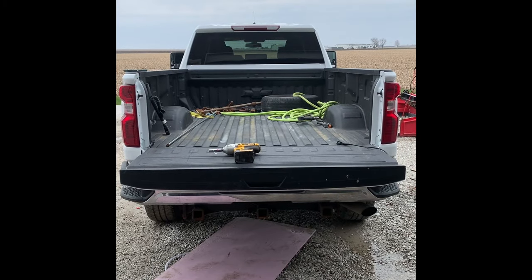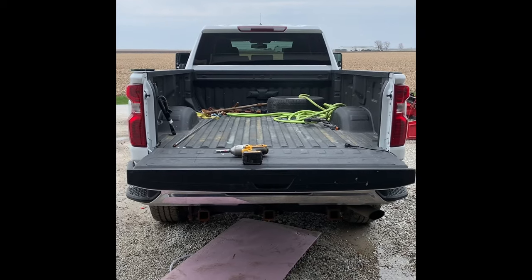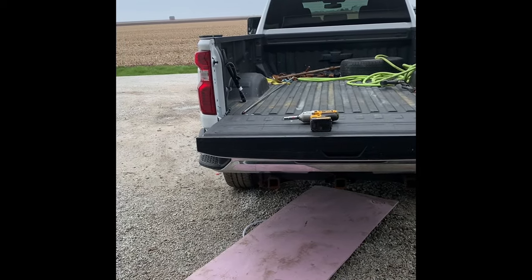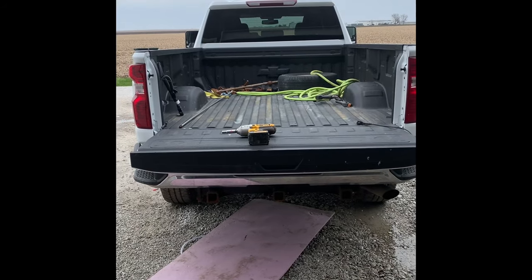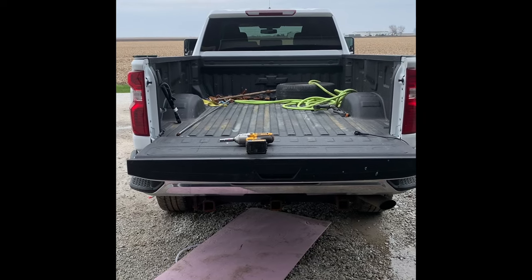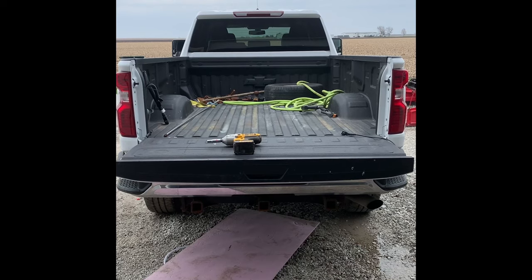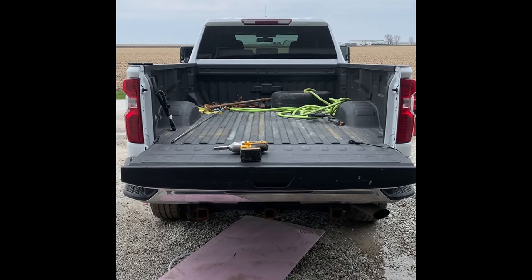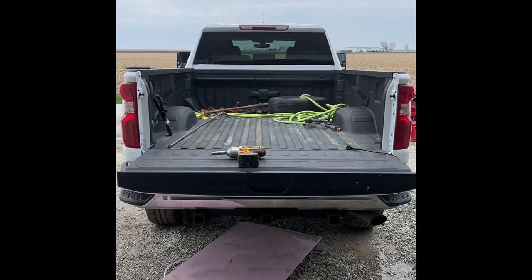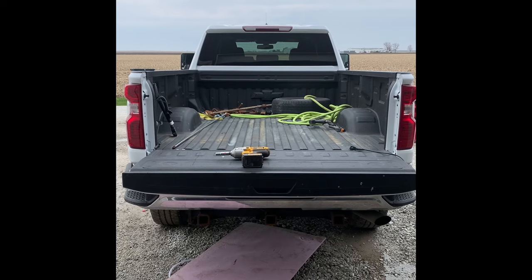Hey y'all, it's been a while since I've done a video update. It's Thursday, April 16th — they're calling for six to eight inches of snow here in my area in Illinois. So I've got to take the tailgate back off, clean out the bed of the truck, put the salt spreader back in, and get ready for snow. I need to put the rear plow on — the front plow is already on. I struggle every time taking this tailgate off, so I want to show y'all a video on how it's done.